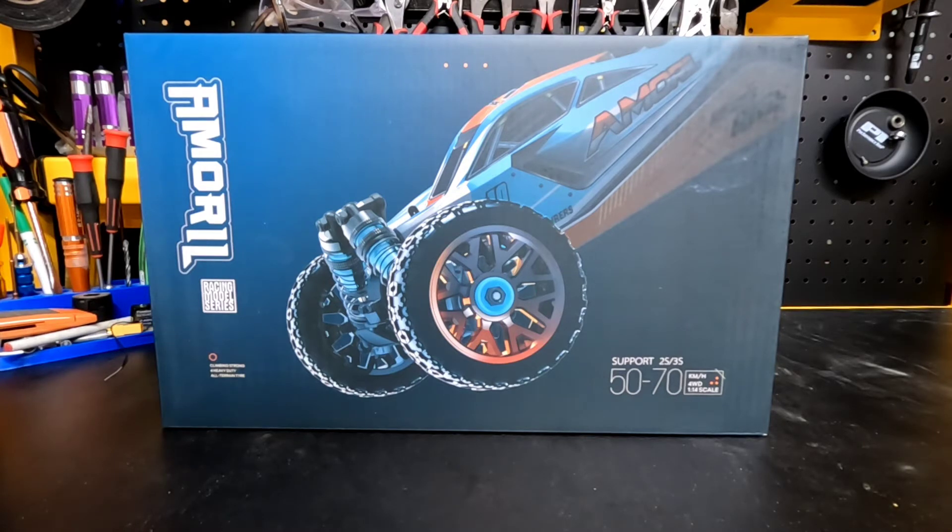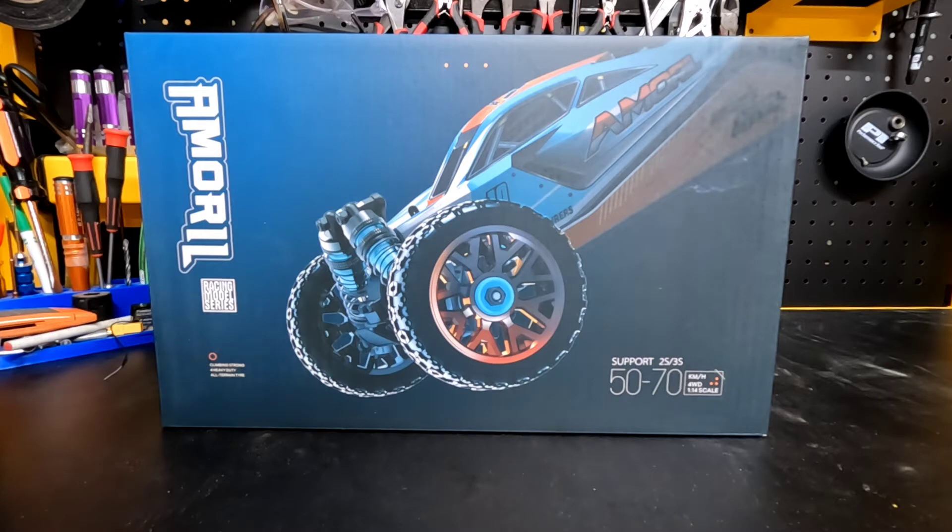Not to say that it's new, because it's not, but it's pretty much the brother to the Valaro 1/14 buggy that people are doing speedy runs with. It looks like a rebranded version of it. I want to go ahead and do an unboxing of it. If you haven't yet, please remember to like, comment, and subscribe. The Amarill guys reached out to me, asked me to do a review, and I'll leave a link in the description where you can purchase this buggy if you're interested.